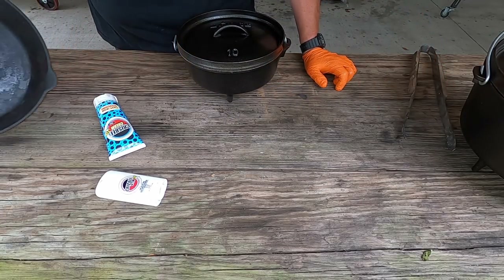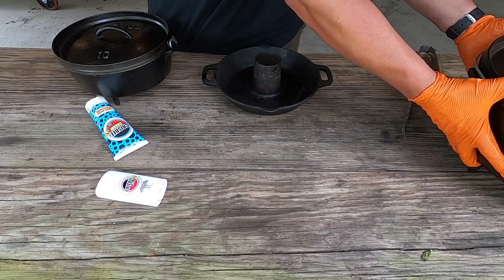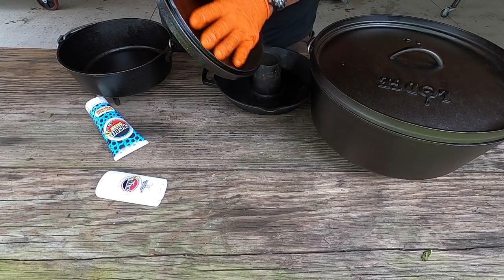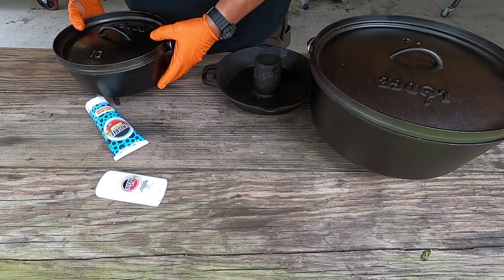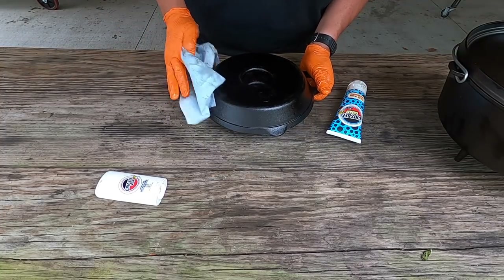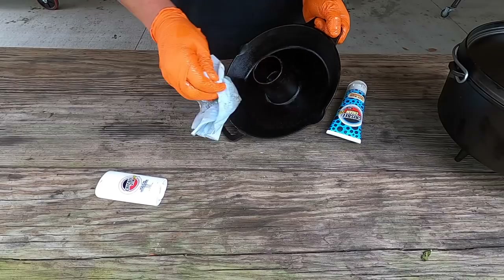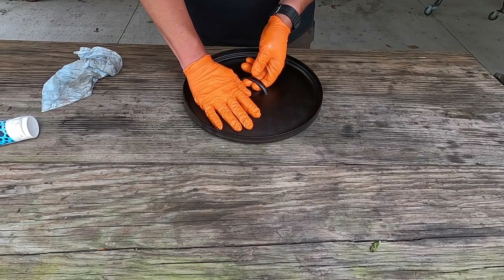So that one's done. I'm going to do the same thing to this guy right here and also the 14-inch. The last step to this is go ahead and take a paper towel and act like you're drying it — get all the extra off of there. I'll do that after I get to coating both of these other guys down. I went ahead and wiped the 10-inch off and got it on the grill. So we got this guy coated good too — just go ahead and give it a wipe, get some of the excess off of it.